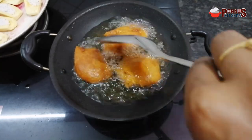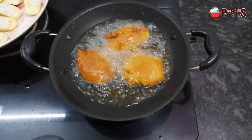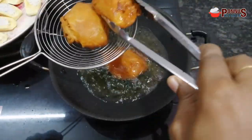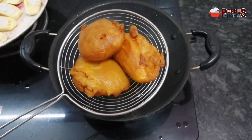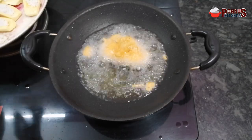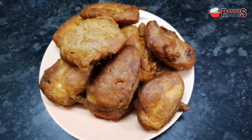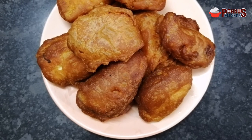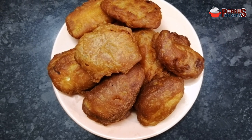Now I am ready to add the batter on high flame. I will fry the batter in the pan. Now I am going to fry all the vegetables — they are ready to taste and crispy.